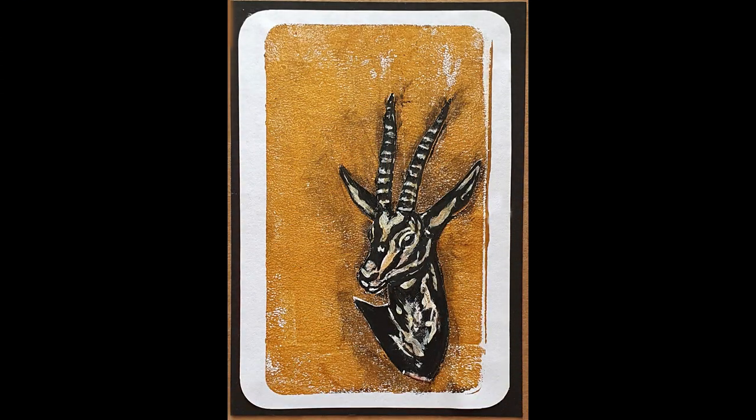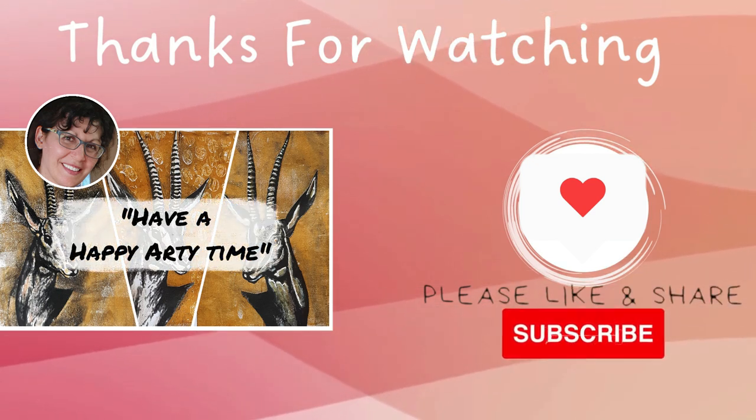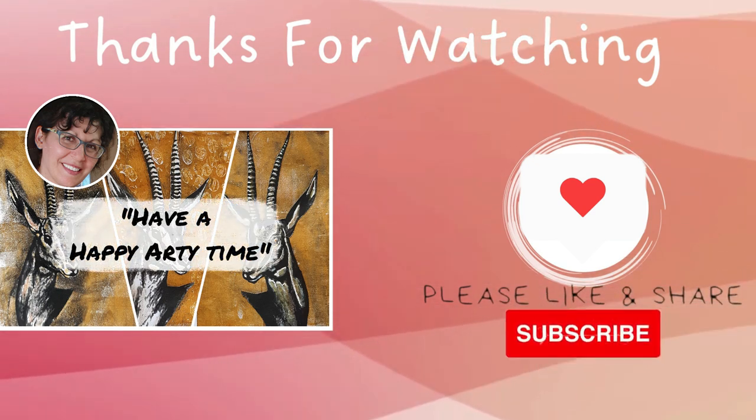And here we have the makings of another lovely card. Thank you for watching — I hope you've enjoyed this process and I wish you a happy arty time. Stay safe, bye for now.